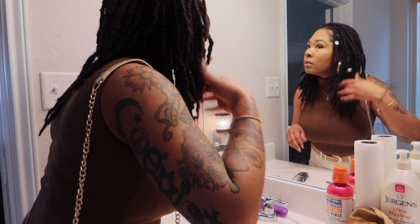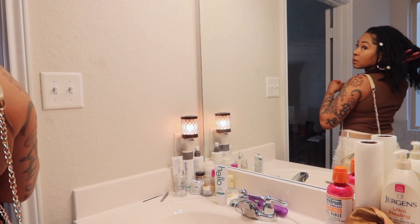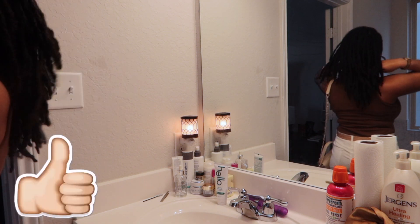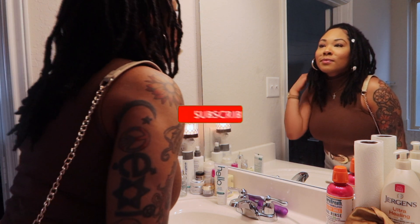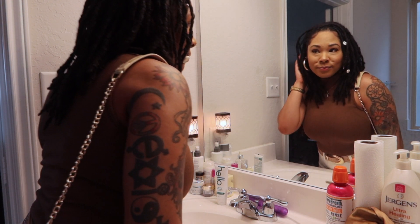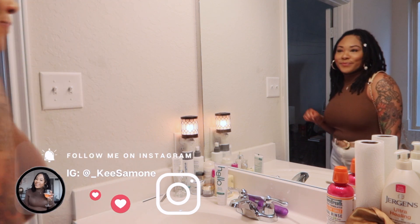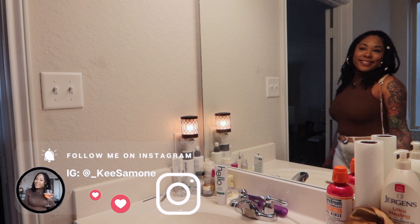At this point, if I'm going to do any type of style I would do it here, but I was feeling the movement and the down look, so we just went for a down look today. I hope you all enjoyed this video — if you liked it, please give it a big thumbs up, leave me a comment below, hit that subscribe button, and turn on your post notifications so you'll be updated every time I post. Don't forget to follow me on Instagram at underscore Key Simone, and I will see you all in the next one.